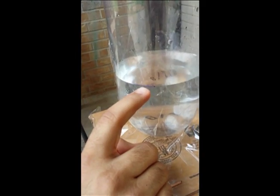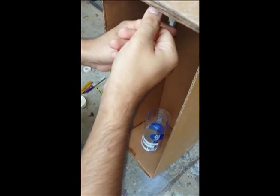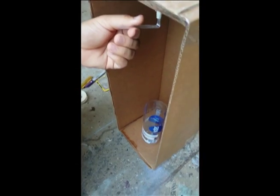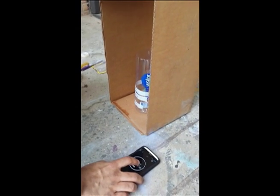This is our water level right here. Now we are going to pour this water into our cup down there. Ready? One, two, three, go.